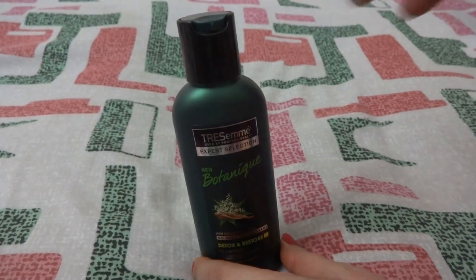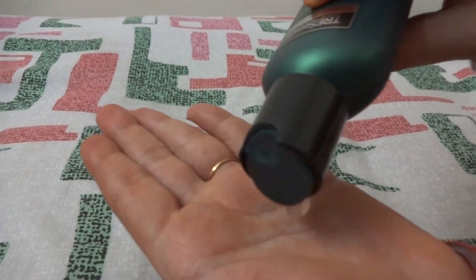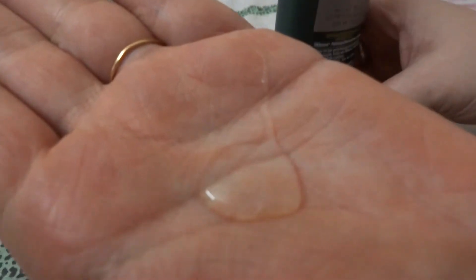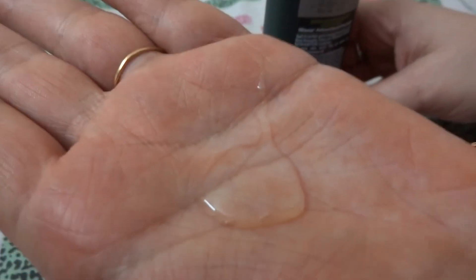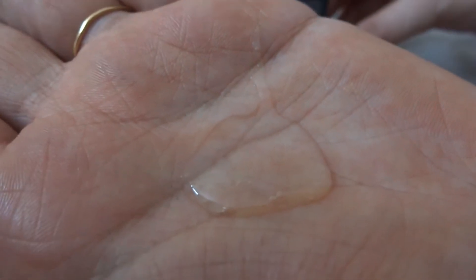Now let's see how it looks. This shampoo is transparent and gel-like, and it has a fresh herbal scent which actually feels good, like Medimix soap.